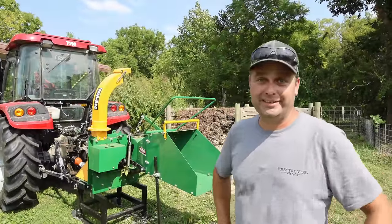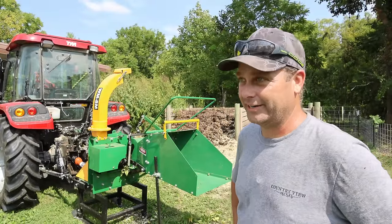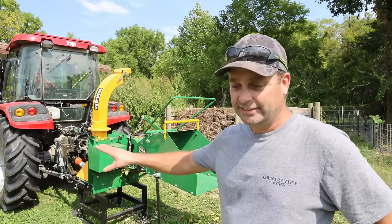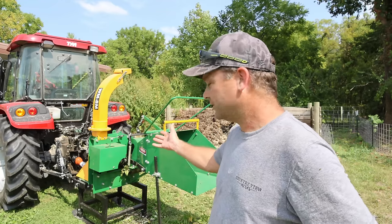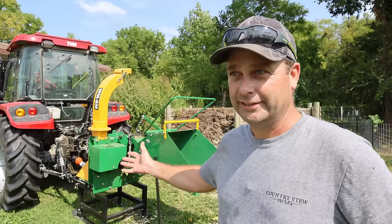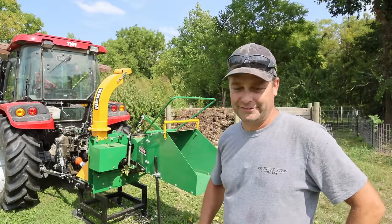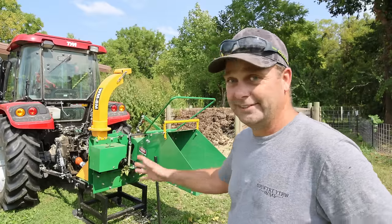It did chip that big piece of maple there — that is way bigger than I would ever probably put through there. Just testing it out. Maple is a little bit softer. You could tell that did seem to slow it down a little bit. That's like a 200-pound flywheel in there — it's got a lot of momentum — but you can tell once you hit that bigger log, it's definitely pushing its limits. But it did it. Didn't break a shear bolt.